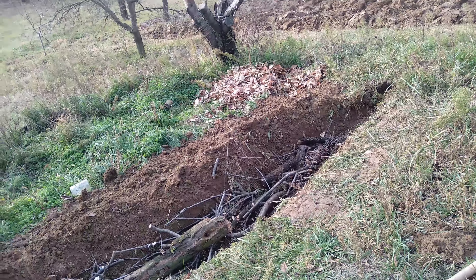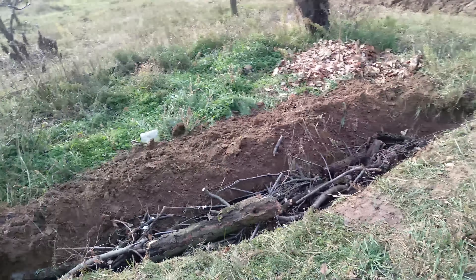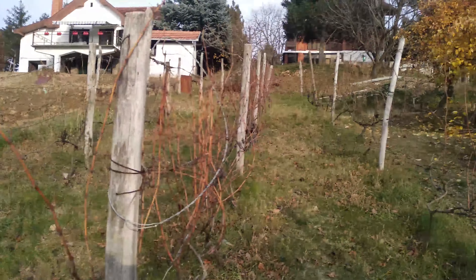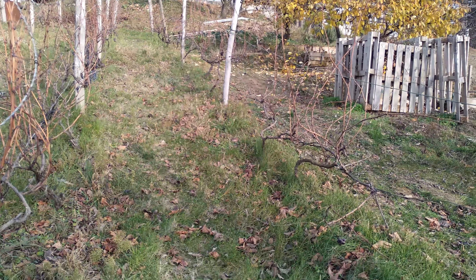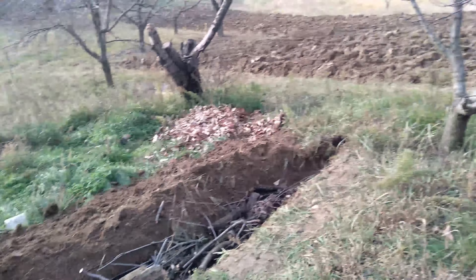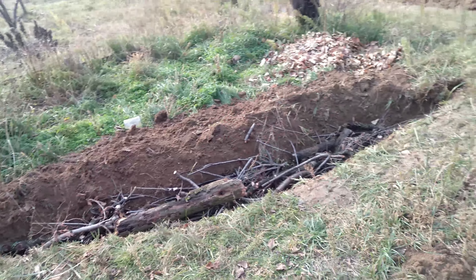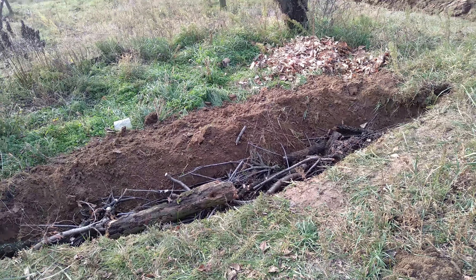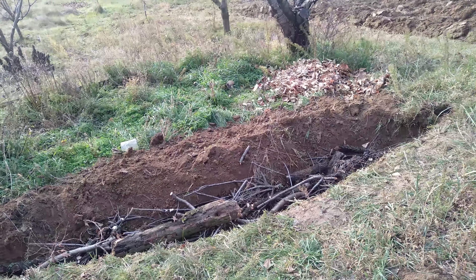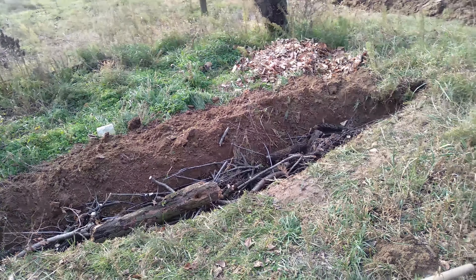My extra take on the swale: the experts say that swales are not really for very steep hillsides, and ours is getting to the point where it's maybe too steep for a swale. The reasons for that are concerns about erosion and maybe some other things - well, we're just going to see if it works on this small section. We don't get erosion here; our hillside is very, very stable, so there's no problem there.